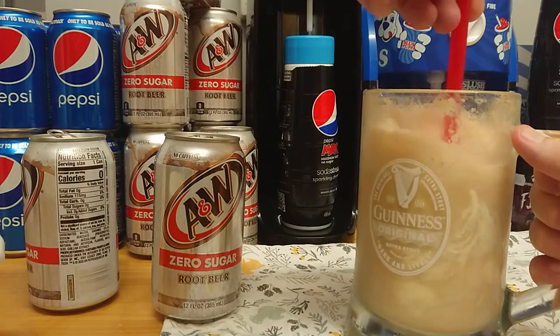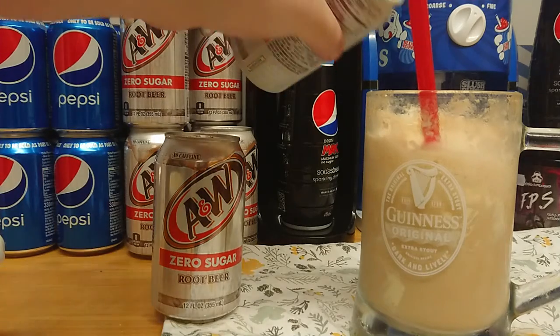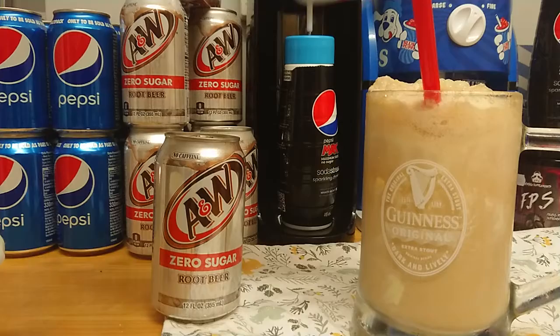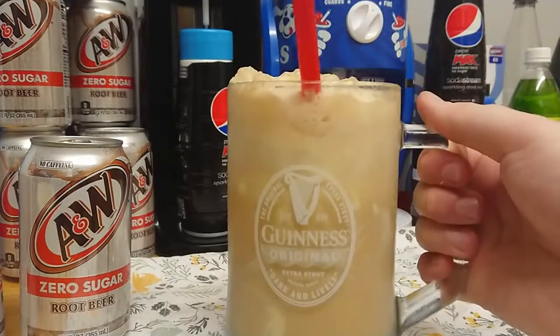That's probably just about two good scoops of ice cream. I think it'll be nicer if there's a bit more, but that's my root beer float. Quite easy. Cheers!